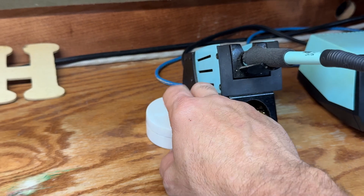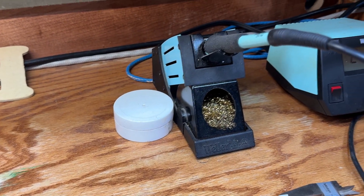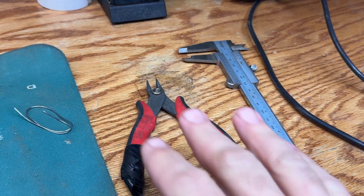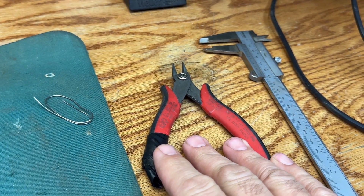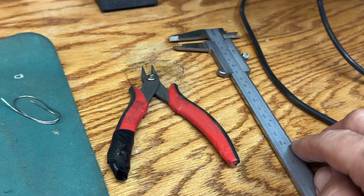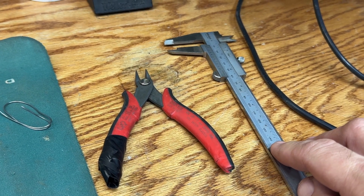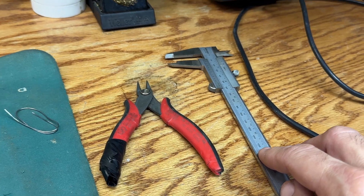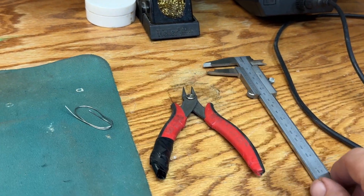This is solder flux — this is what helps the solder be attracted to the legs of the capacitor, and I'll show you that in just a little bit. This is a pair of surface mount cutters; you can get these online on Amazon for like three or four dollars. This is a micrometer — it helps you measure the diameter and height of the capacitors you're replacing. You're going to need to know those measurements so you can get the proper part.